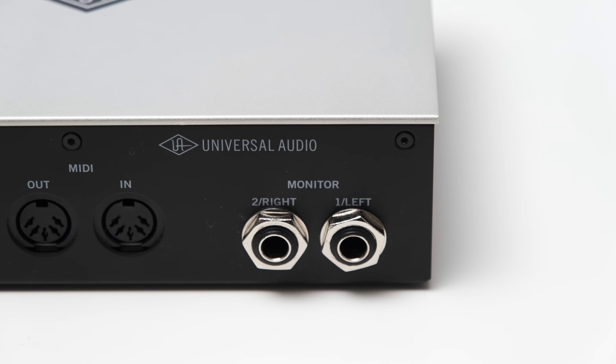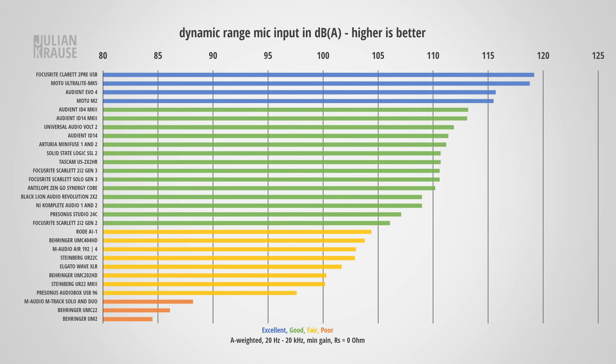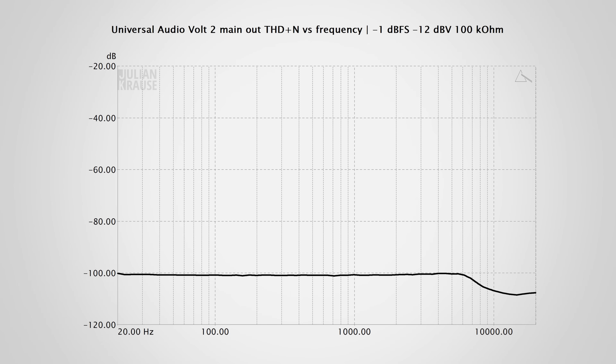Let's continue on the output side. The frequency response of the main output is extremely flat, with only a negligible amount of rolloff in the higher frequencies — that's really nice. In terms of dynamic range, the Volt 2 performs quite decent with 110.3 dBA, so it is unlikely that you're ever going to hear any noise from the main outputs. In terms of distortion, the output also performs quite nicely, with the THD+N only leveling out around -100 dB — this amount of distortion is inaudible. The maximum output level is +13 dBV, which is very much acceptable for a USB-powered interface.